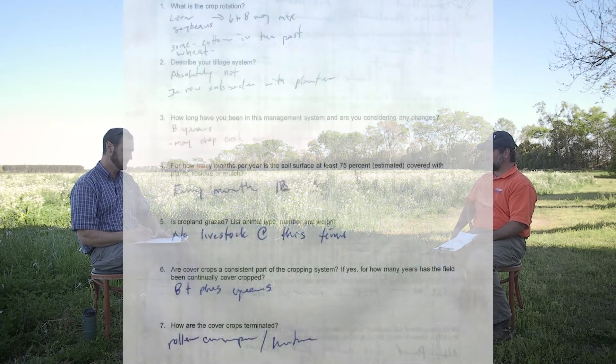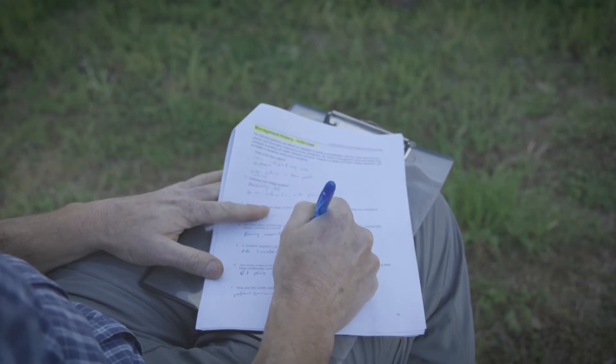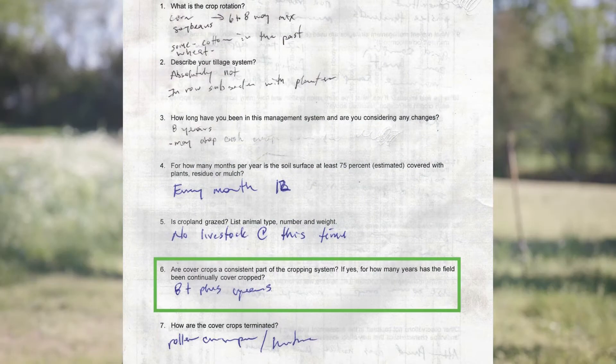Just looking around — is any part of this operation or any of the cropland grazed? No, not currently. Are cover crops a consistent part of the cropping system, and if so, for how many years has the field been continually cover cropped? About eight-plus years.